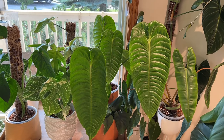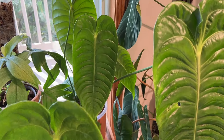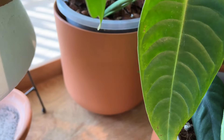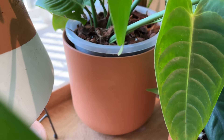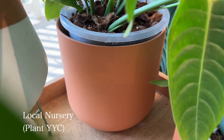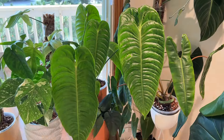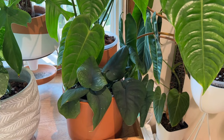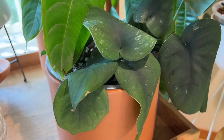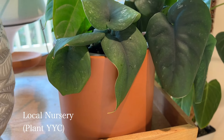Beside my Florida Ghost I have my very large Anthurium beechii, and this one is in another nursery pot in a very generic orange terracotta-colored planter — again from the store called Plant in Calgary, Alberta. It's such a huge plant. In front of that I have my Scindapsus jade satin, which needs to be watered, in another generic terracotta pot.